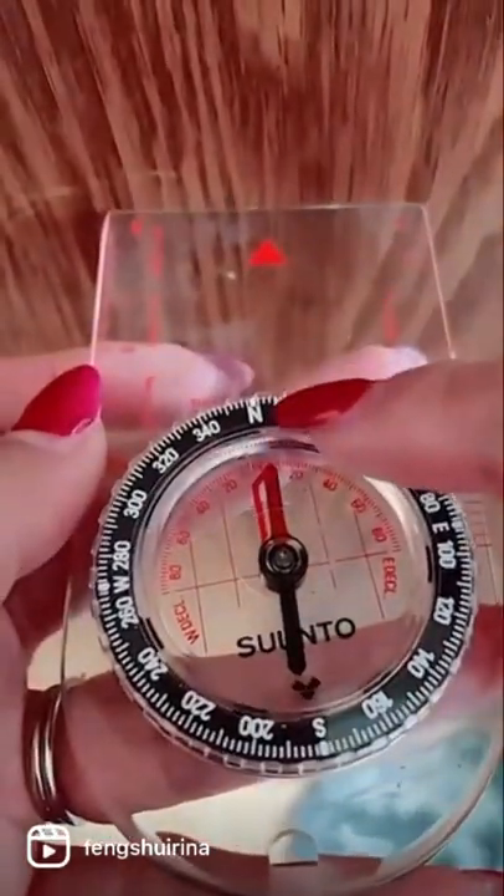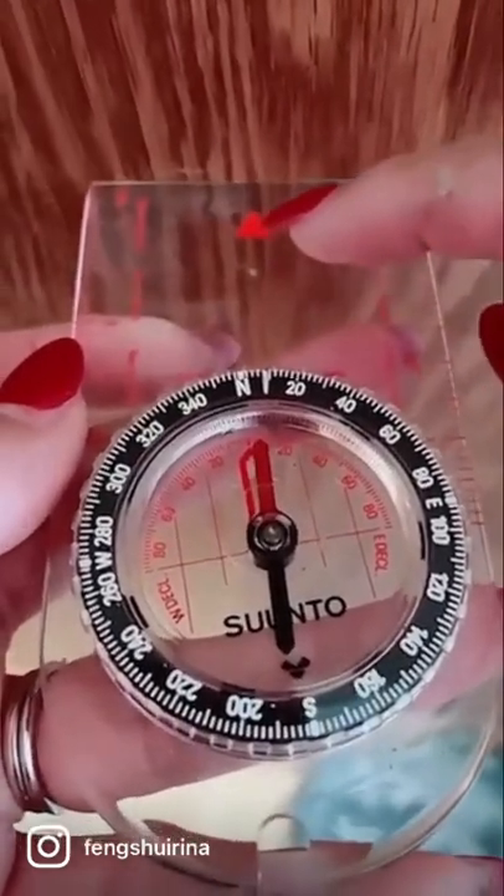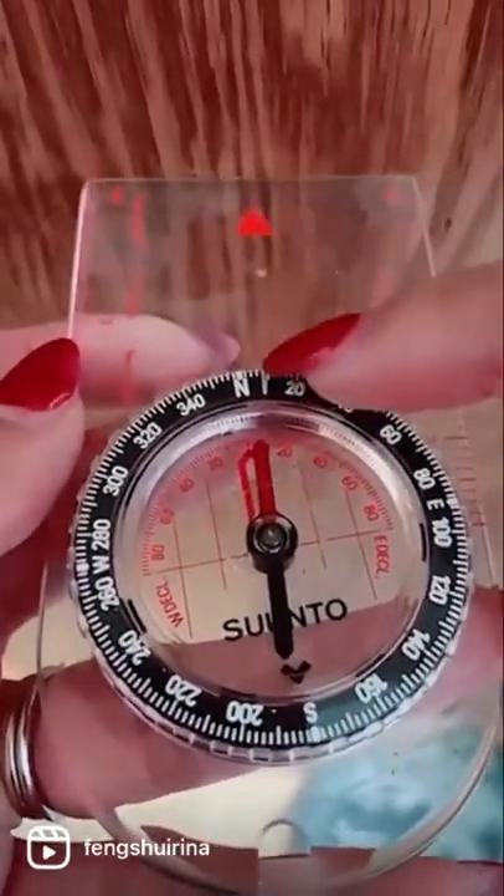This is actually the facing — the part that is aligned with the red arrow here is the facing of the house.